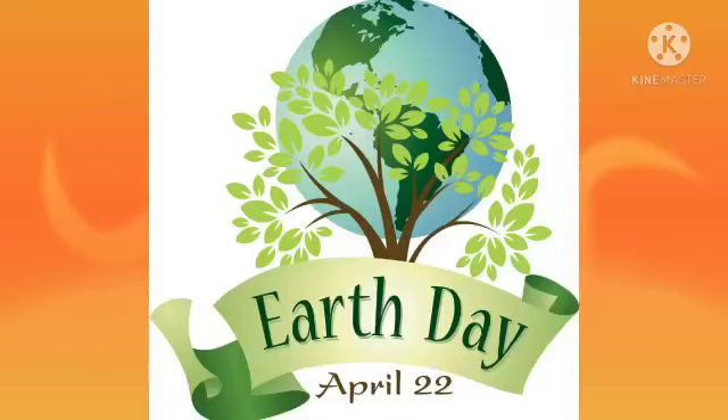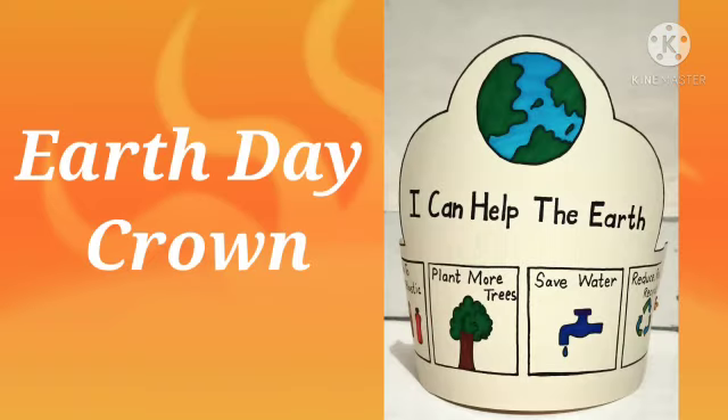Hello students, welcome to your activity class. Today we are going to prepare our Earth Day activity. Here is an Earth Day crown.